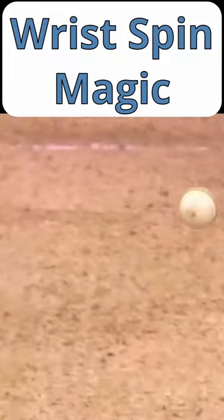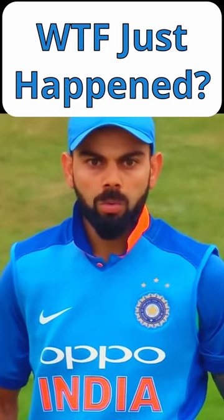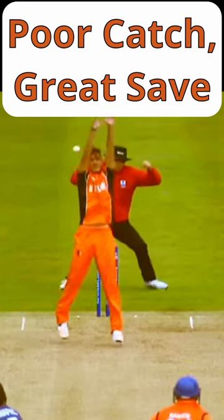Wrist spin is one of the most beautiful and majestic forms of bowling, however the vast majority of wrist spinners are right-handed. So where are all the left arm wrist spinners? Left arm wrist spin, also known as left arm unorthodox spin, is not very common in international or even first class cricket.